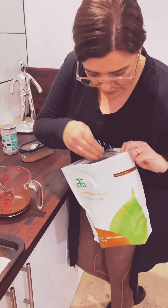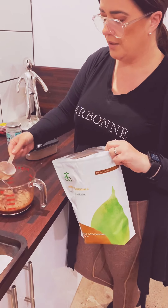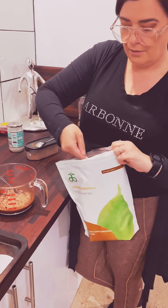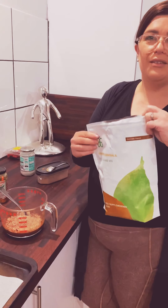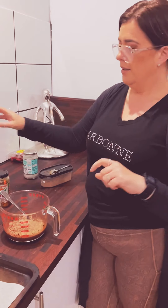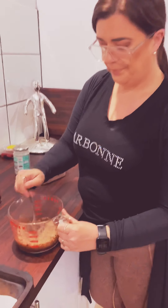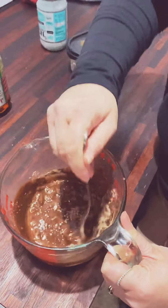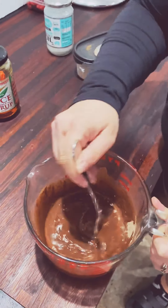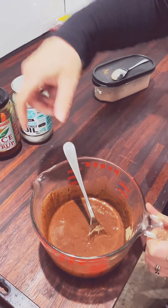We're very protein heavy tonight. This is the protein. Just mix that around and that's basically it. So: coconut oil, rice malt syrup, and chocolate protein.